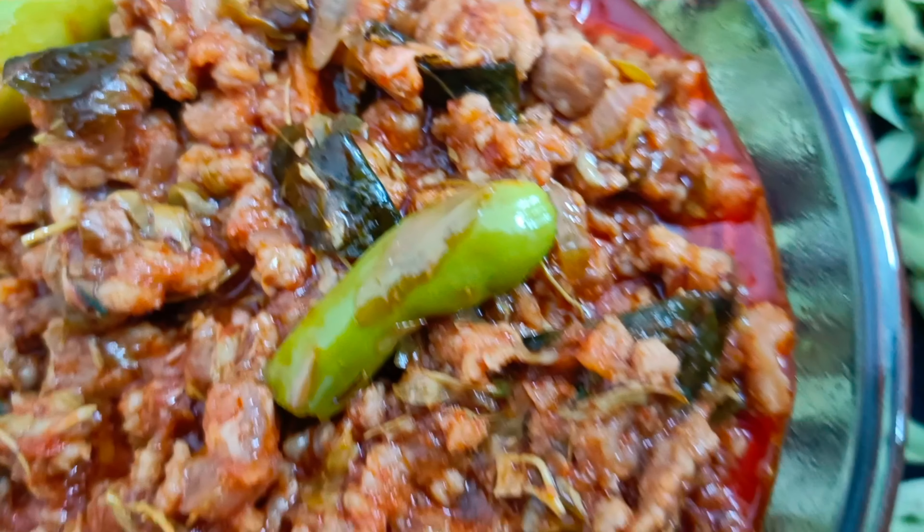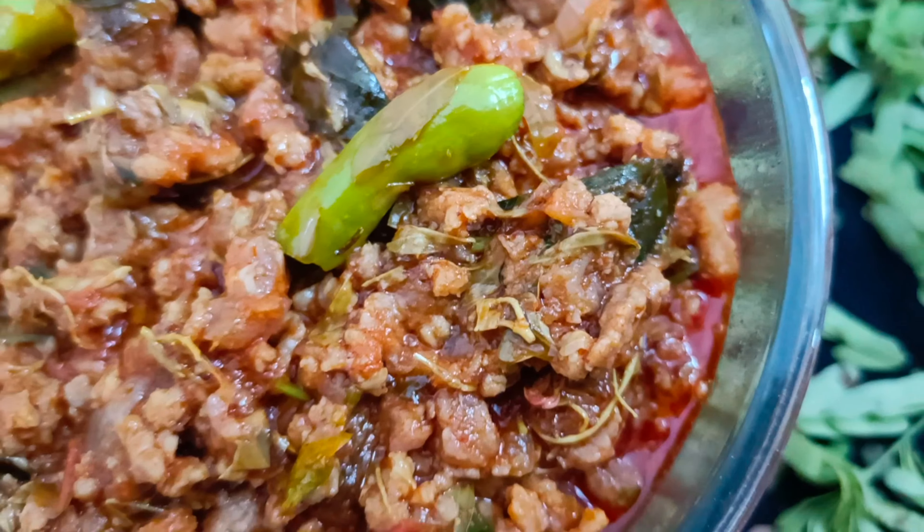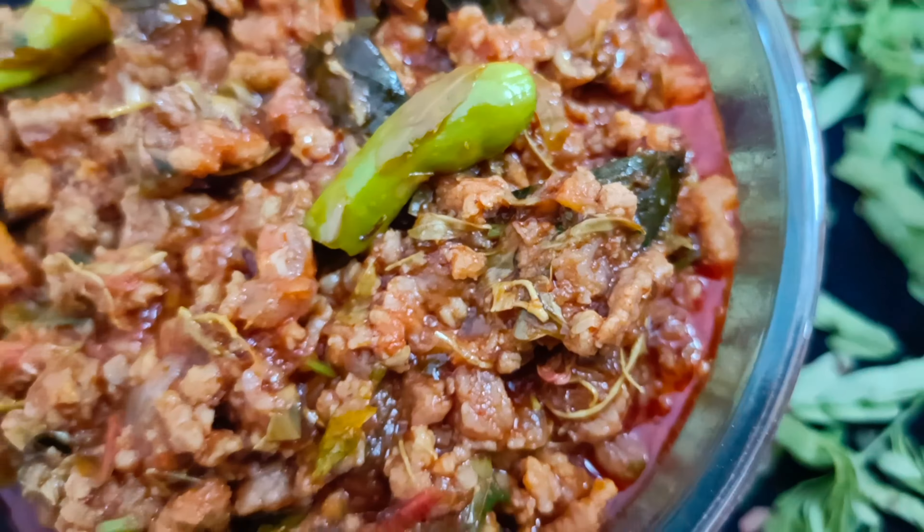Hi friends! Welcome to Pichakistan Madri's Kitchen. Today we are making mutton keema chinta chiguru.